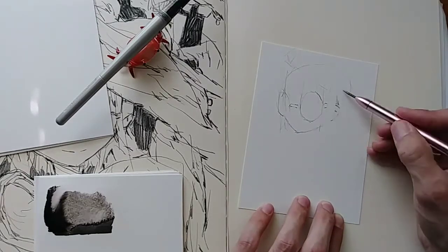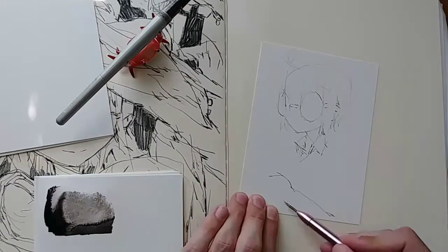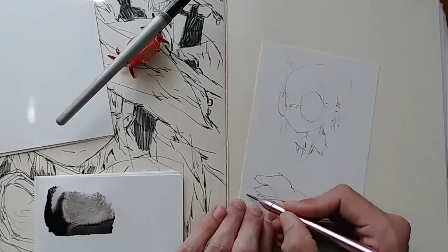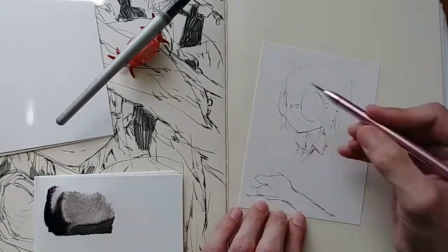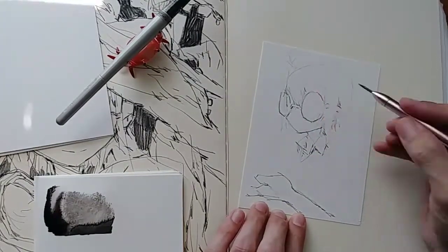All the tools I'm using are stuff I've used before in my videos. If you're curious, you can look back through and see those. I'm using the aluminum mechanical pencil, parallel pens with Noodler's Heart of Darkness ink, and a Pentel water brush.